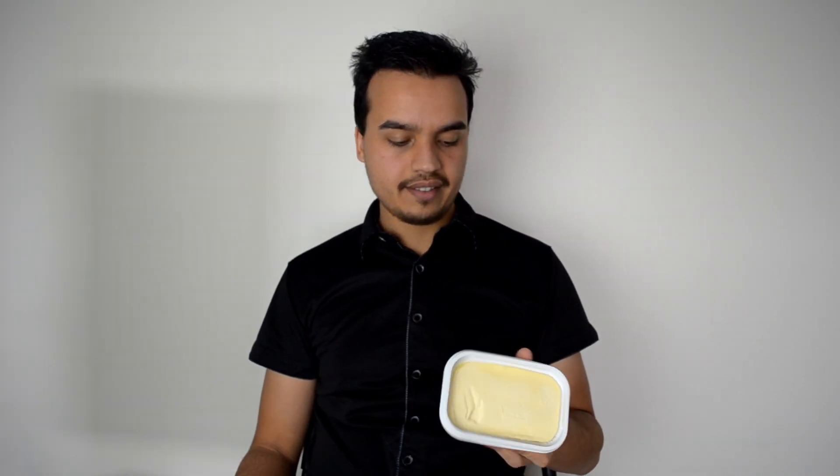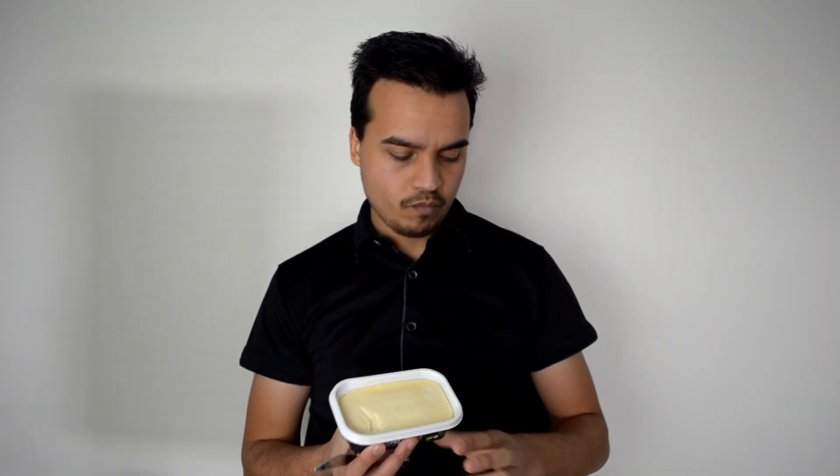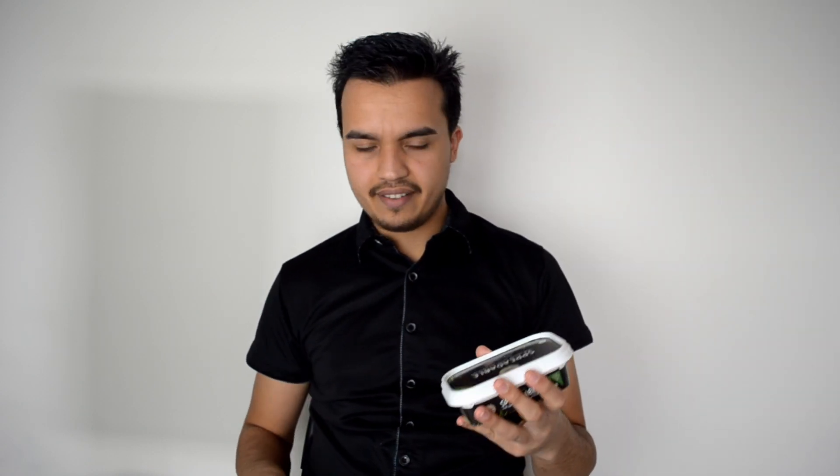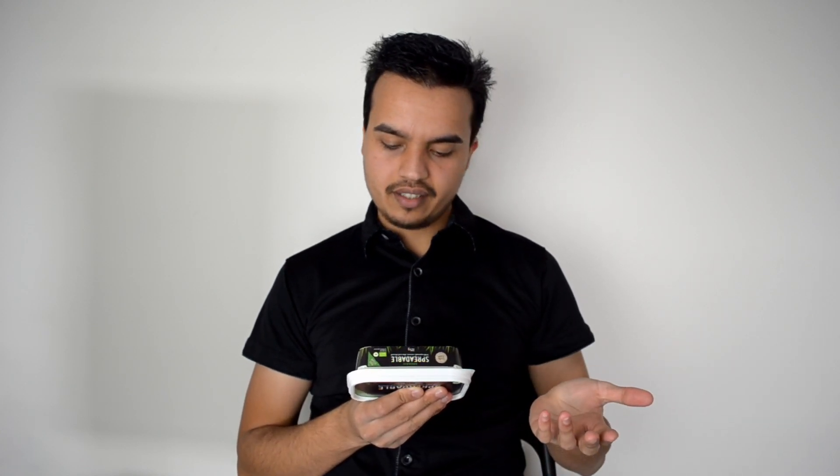I'm not sure how much baking you can do with this, considering it only comes in these 200g tiny containers. But as far as spreading it on bread and that sort of stuff goes, that is actually quite a good product. So if you are looking for a vegan butter or vegan margarine, or a healthier margarine, this is probably something to look into - that's Funky Fields Organic Spreadable. It should be available just about everywhere, considering I've got it here in Australia. Check that out.